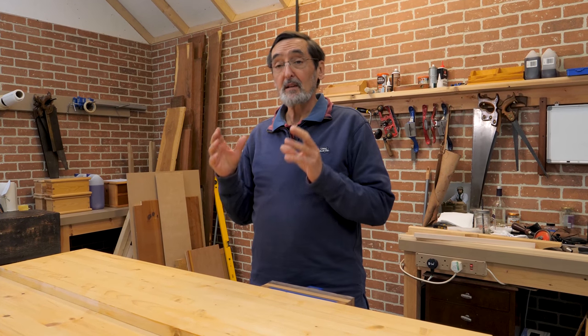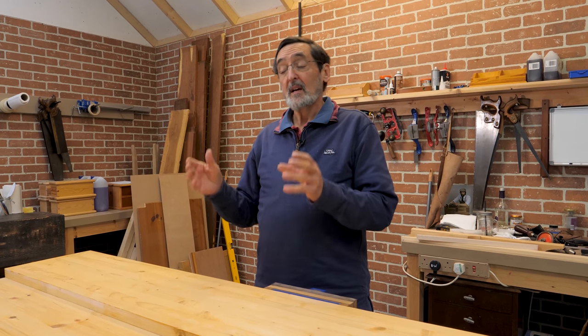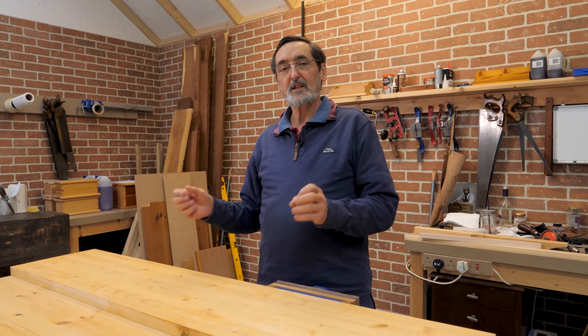Please subscribe to my channel and tell your friends about it. This will be going up on the 17th of this month, and I hope you'll stay with us all through the series because you'll have a great bench at the end of it.